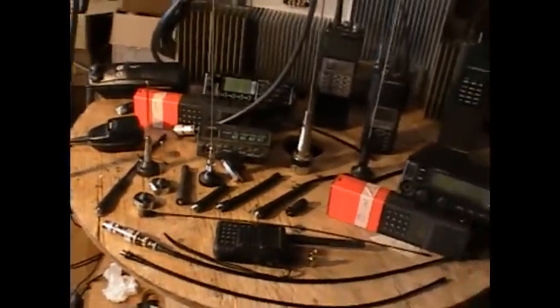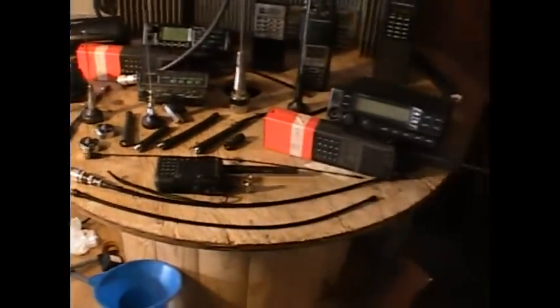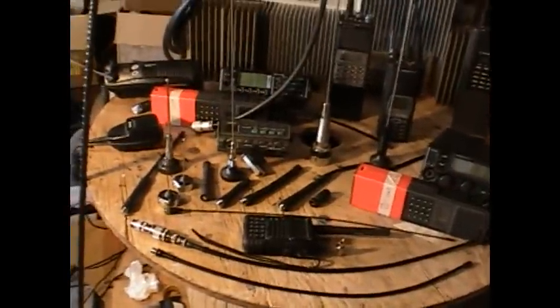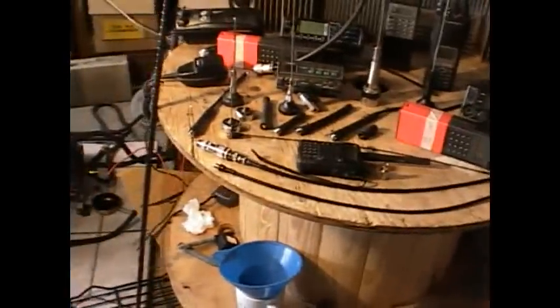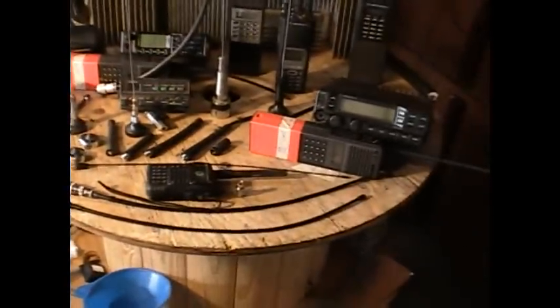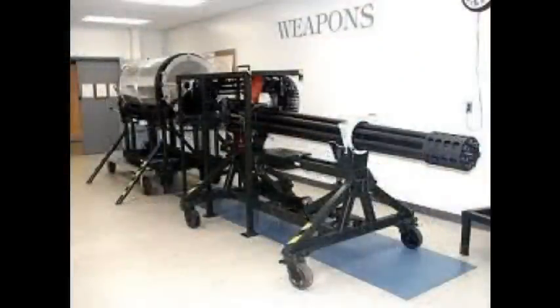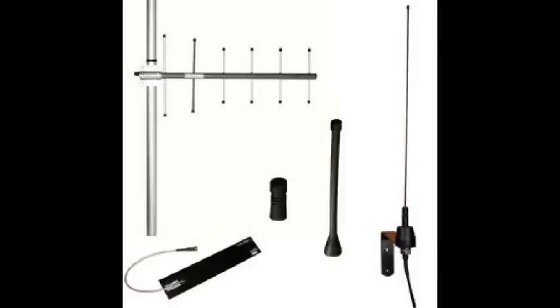Whether you're a prepper, doomsday prepper, disaster preparedness — earthquakes, fires and whatnot — or if you want to talk to your buddies at a ball game across the stadium, or public safety like cops, EMS, and firefighters, hopefully this will encompass all those disciplines. Let's take the approach of the designers of the A-10 Warthog: they first identified the mission — close air support, tank killer — chose the tool to accomplish the mission, a 30-millimeter Avenger Gatling cannon, then built the plane around the gun. Let's choose our comm gear using that same premise.